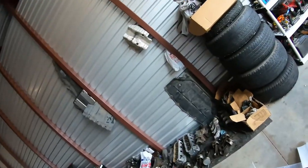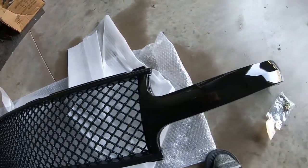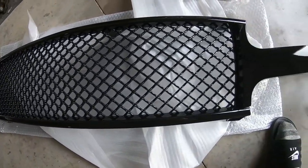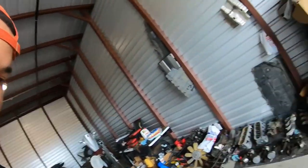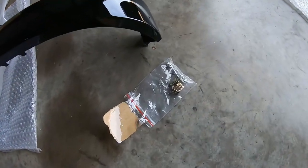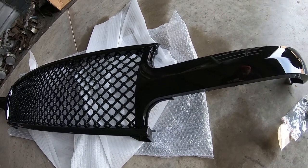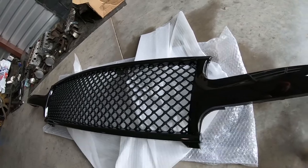Just looking at it, I can see there are a few imperfections in the paint, but for what I paid I expected that — this is a grill, I'm not expecting it to look as good as the rest of the truck. It did come with some hardware that I need to fasten the sides to the rest of the grill, so I've got to figure that out. It didn't come with any directions.